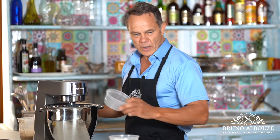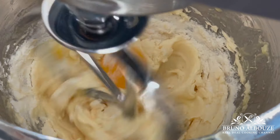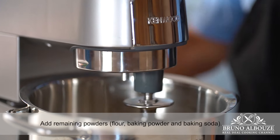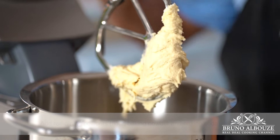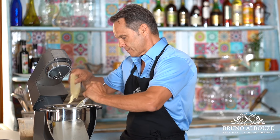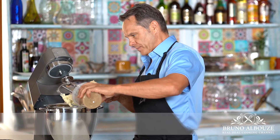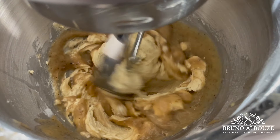Now you can add the other egg. Mix until combined, then stop mixing and scrape down the sides of the bowl to make sure everything is well incorporated. Then I'm going to add the banana puree and mix until fully incorporated.